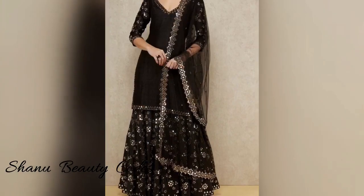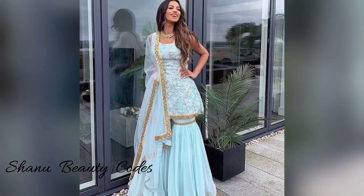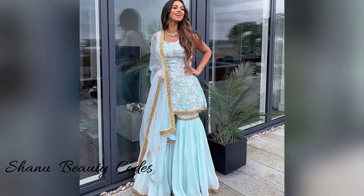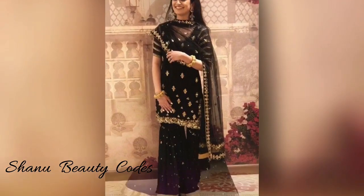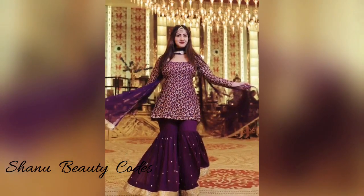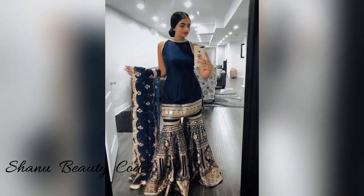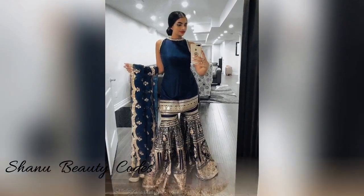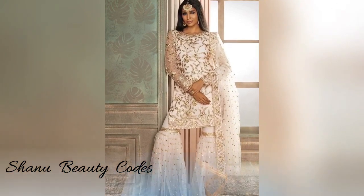In this video, I am going to show you the Gharara and Sharara Suits designs. These are very party wear friendly — especially when you have a mehendi function, you can carry your party look with these suits.